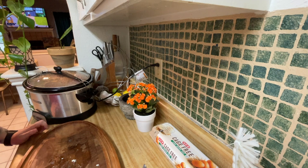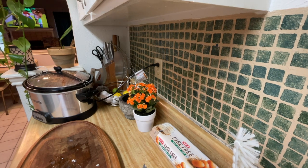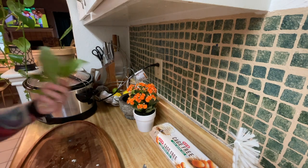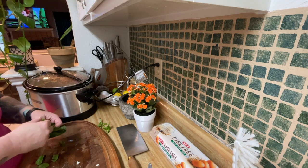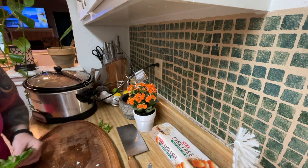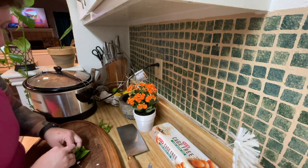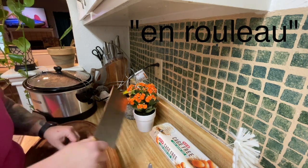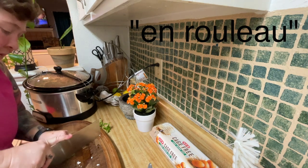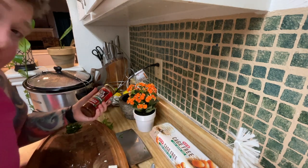That's just my toddler being crazy — don't mind that noise in the background. Next, basil. Just going to give it a quick rinse. There's some fancy French word for rolling the aromatics up like this and cutting them. I don't know what that is, but it looks good for the Instagram, so that's what we're going to do.